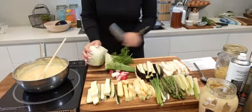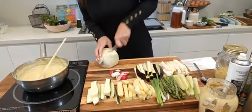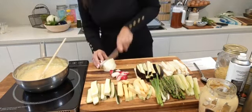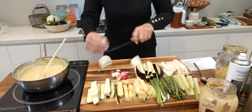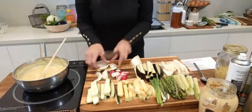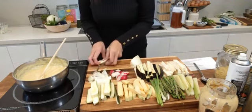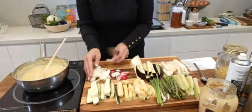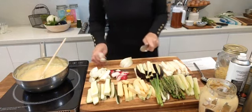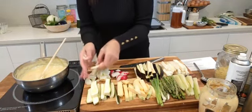I picked up this fennel for a dollar fifty — so happy! Fennel is easy to make into chips. In its raw state it's a bit aniseedy or licoricey, which can be a little bit offensive for some people, but see how it just naturally breaks into chips. Once you roast it, it just becomes lovely and sweet and takes on all the flavours of the seasoning you've put on top.